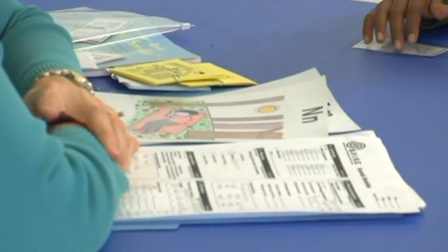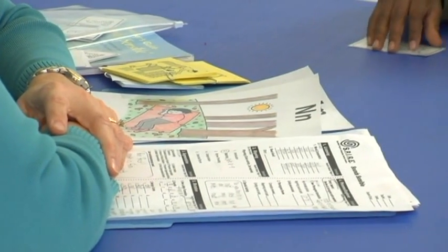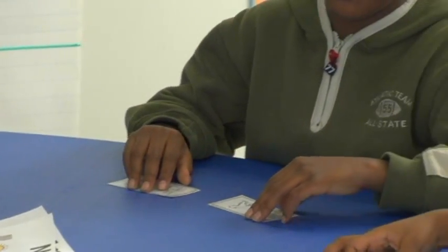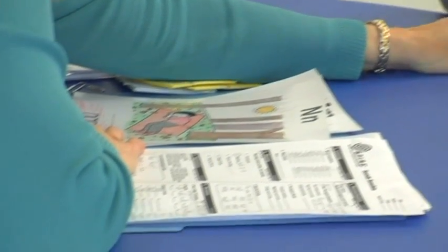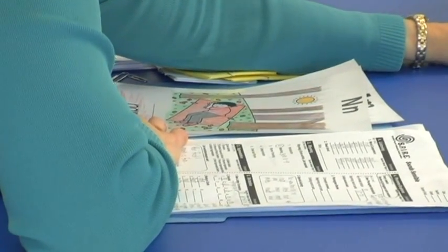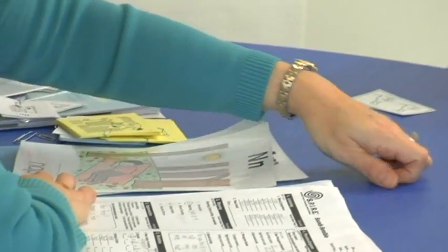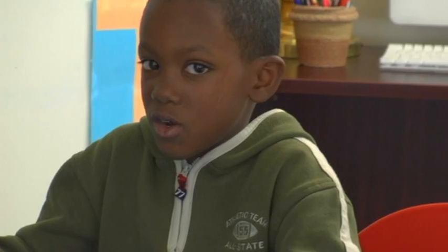Ready to listen again? This is a very tricky one, so really think about it. Look at me say the words — that will help you. Ready? Ran, ram. Are they the same or different? Ahmaud, listen — you can do it. Look at me. Ran, ram. They were different — you heard it, all on your own! Good job. You're really on top of things today.